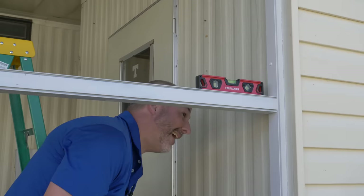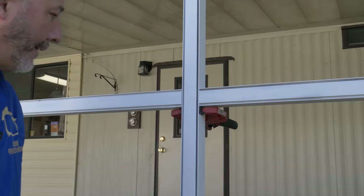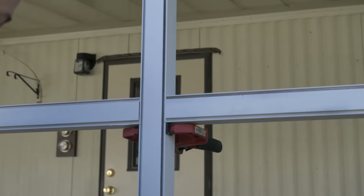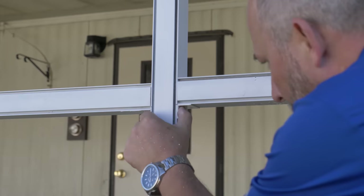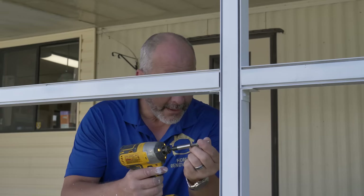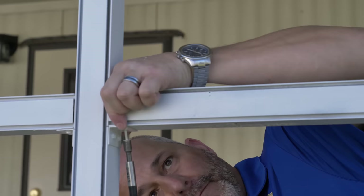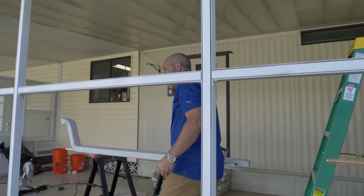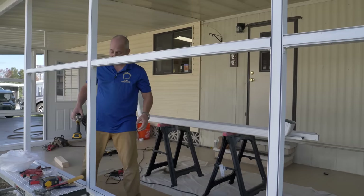Starting over on this section with the first bracket. Making a level mark, then positioning the bracket right on the pencil mark. Screwing on the top, making it flush front to back. All brackets attached - time to bust out the screen.